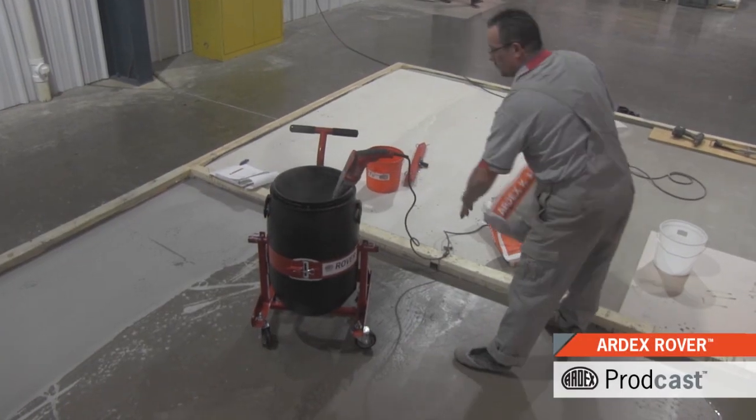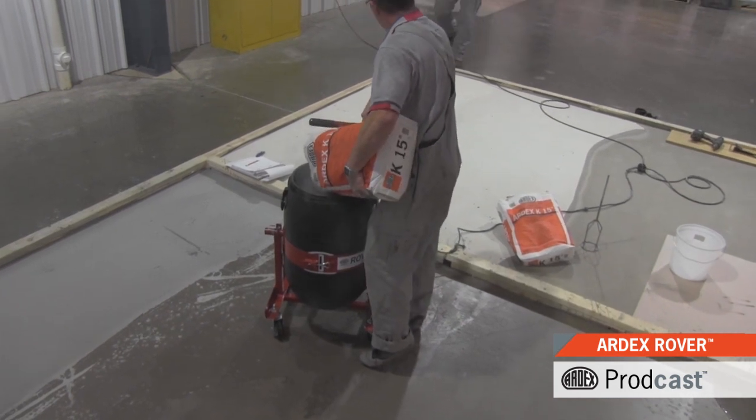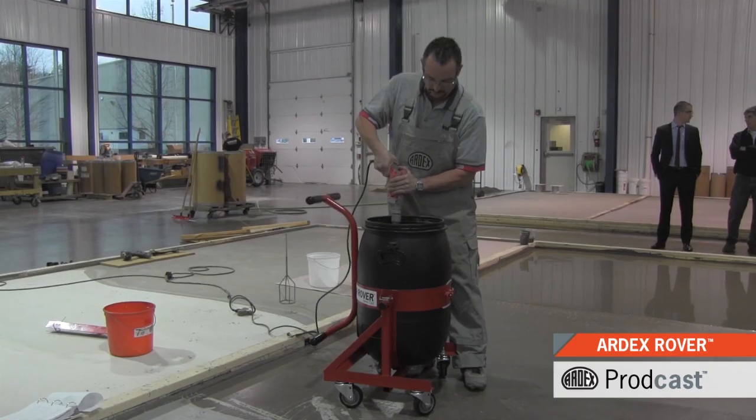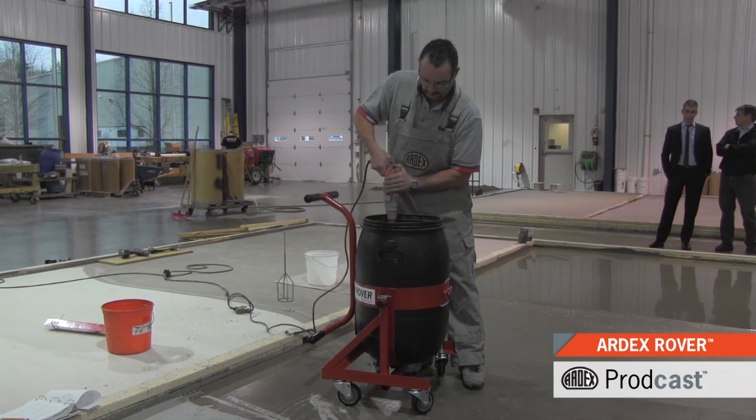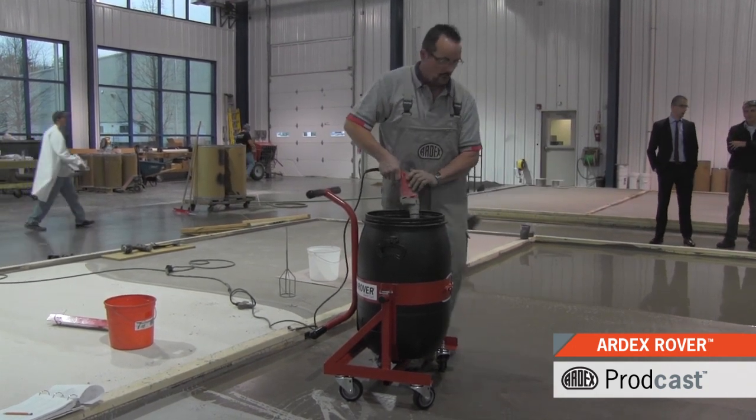The ARDEX Rover rolling barrel cart improves jobsite efficiency during the installation of ARDEX self-leveling underlayments and toppings. This new tool enables the mixing of up to three bags at a time as it facilitates the transport of heavy batches.